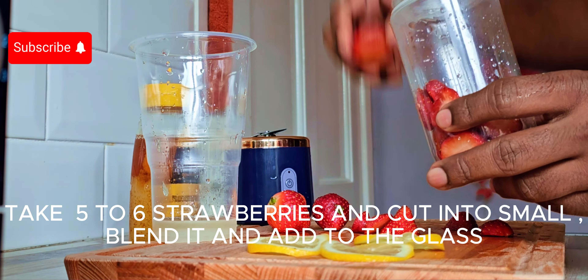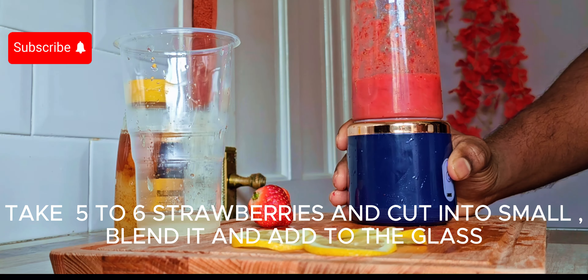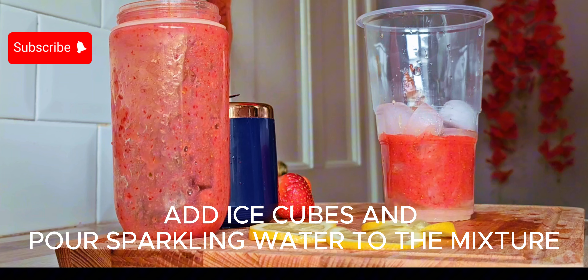We blend this mixture and add a little ice cubes. Instead of just ice cubes, add the sparkling water and soda.